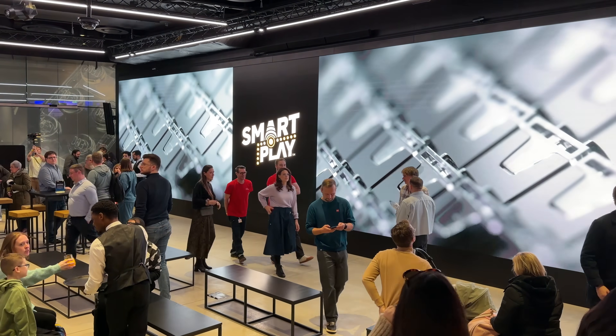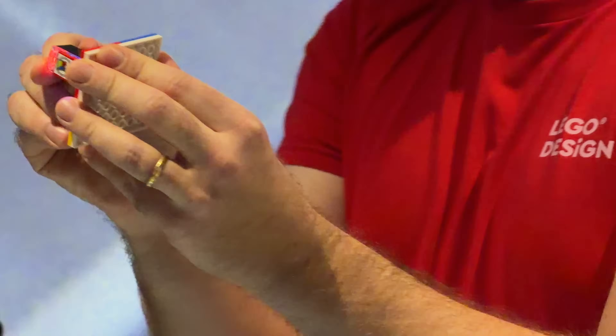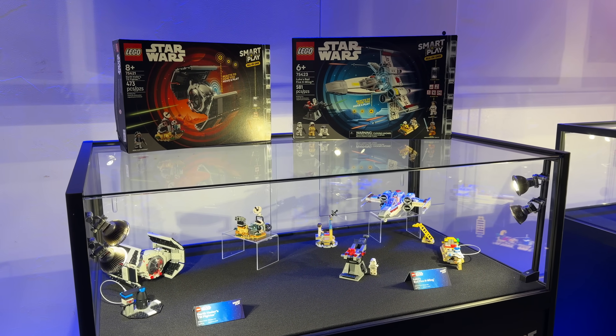I just got back from London where I got to see the new LEGO Smart Brick in action with fancy presentations, a few demos showing what it can do and some of the new LEGO Star Wars sets it will be included in. After playing with it myself and asking questions to LEGO employees behind its development, I have many thoughts and things to share about it.